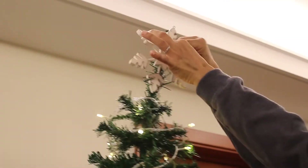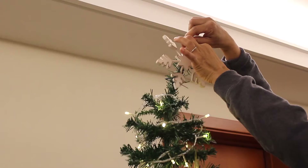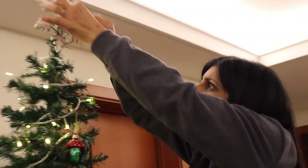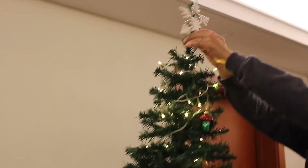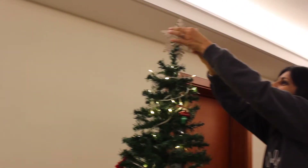Instead of a star, we always just have a snowflake because we don't have a star, so my mom is putting it on. It always takes a few tries to get it to finally work.